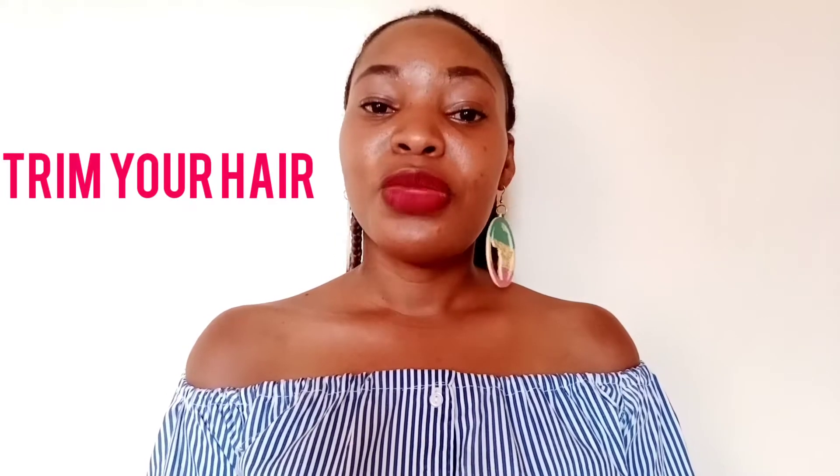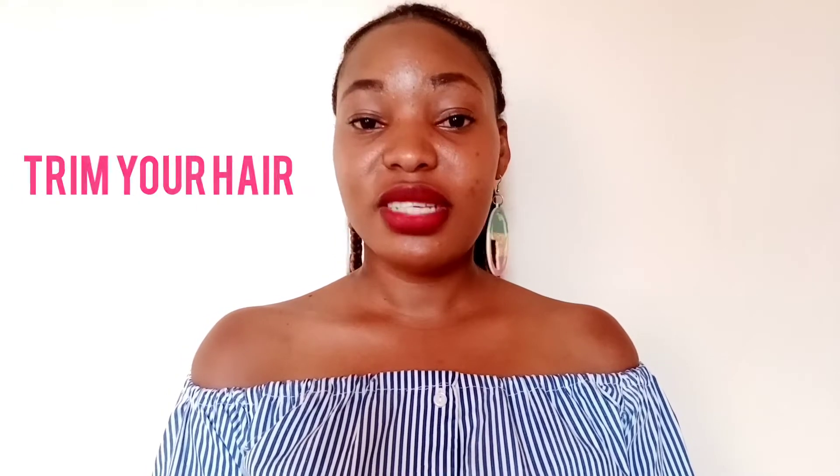Let's get to the video! Tip number one is to trim your hair if you have gone a while without shaving, to avoid any irritation on your skin and to make it easier when you get to actual shaving.